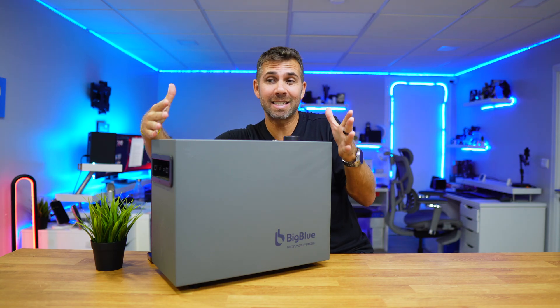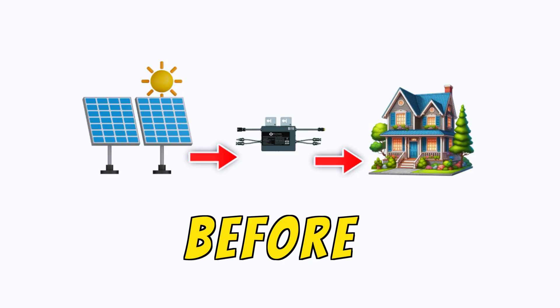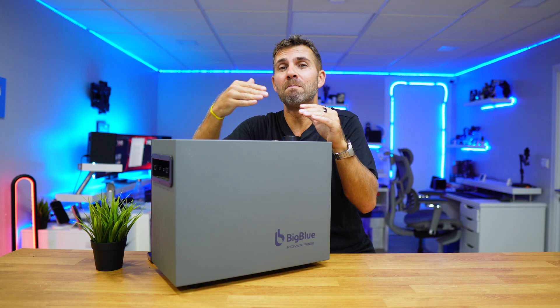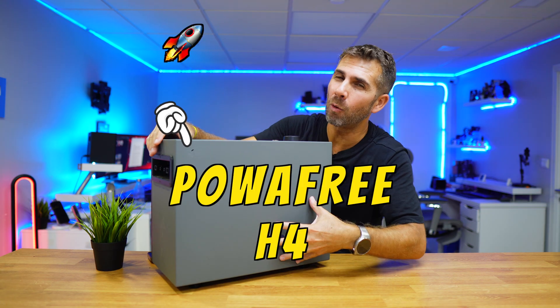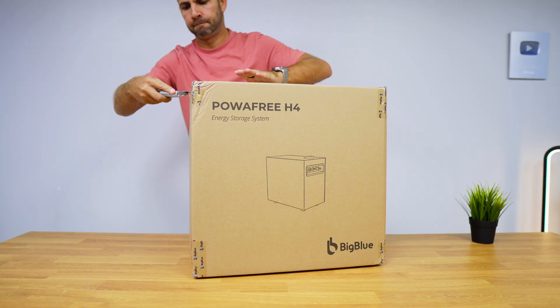This is a buffer that we can put in between our microinverter and our solar panels and get 2kWh of capacity that we will be able to control — choosing the best hours to use that energy. It's called the PowerFree H4 from Big Blue. I will leave the link down below.